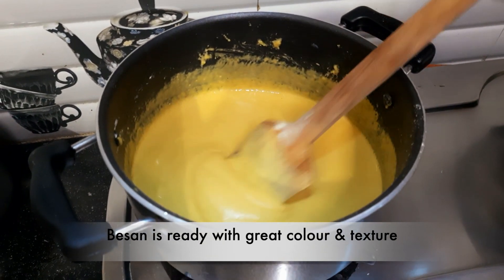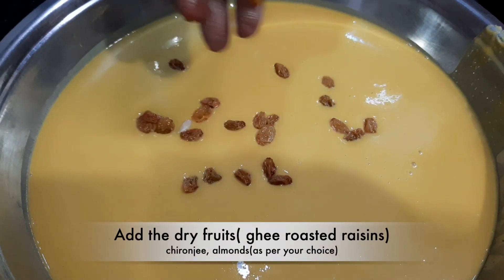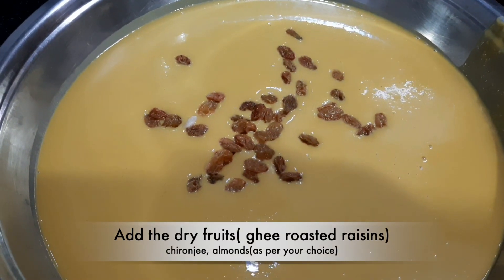The wheat flour has changed color, so it is ready. We will have to remove the wheat flour from the heat now.